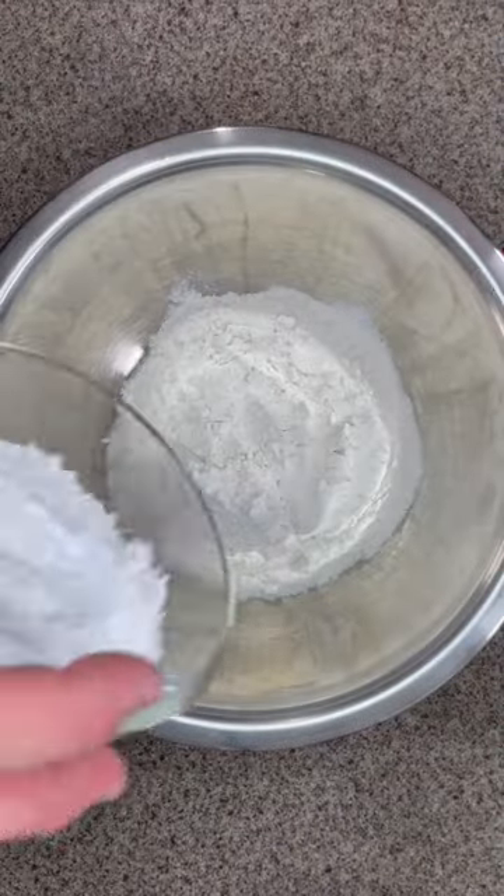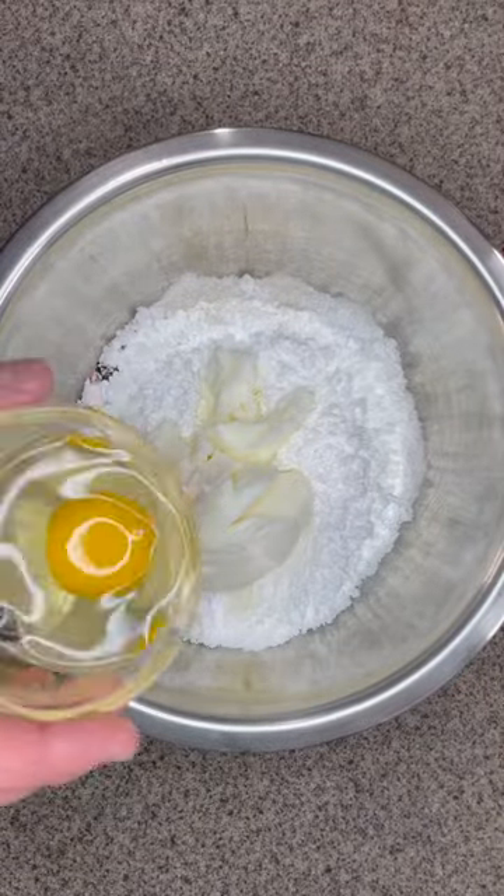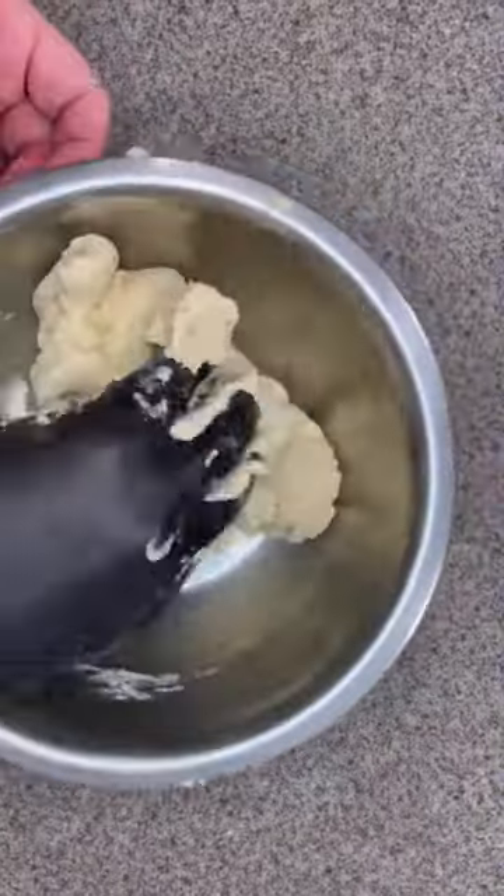For the decorating paste, you need one cup of all-purpose flour, one cup of powdered sugar, half a cup of shortening, half a teaspoon of vanilla extract, and one egg. Mix and add more flour little by little if needed, until you get a pliable consistency.